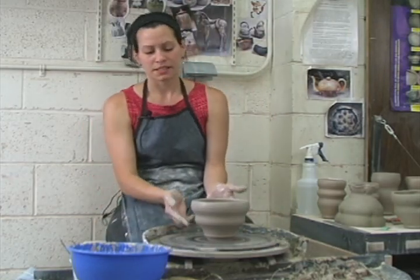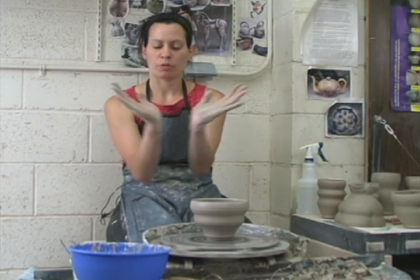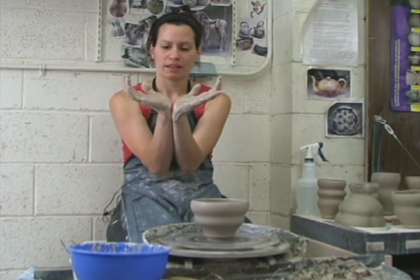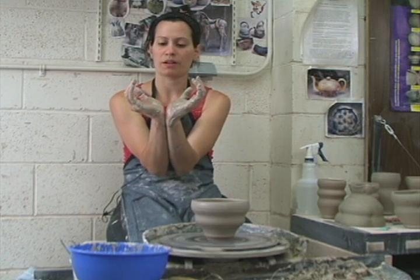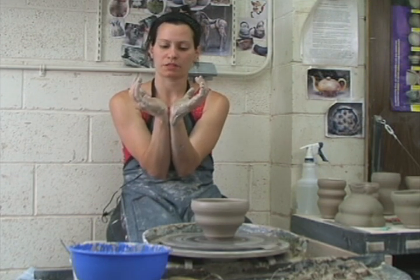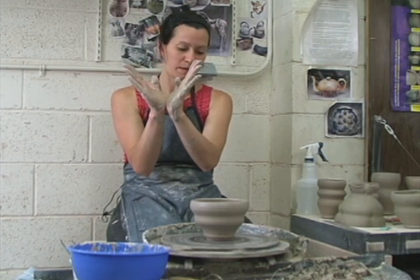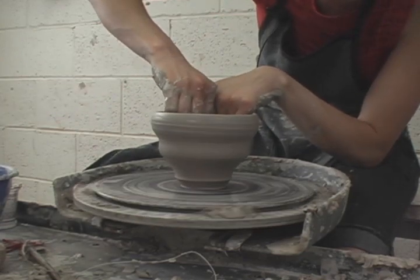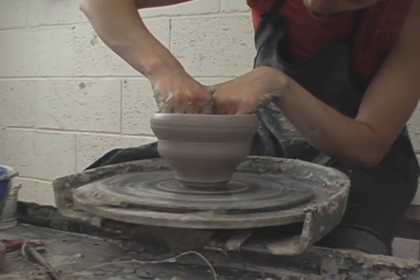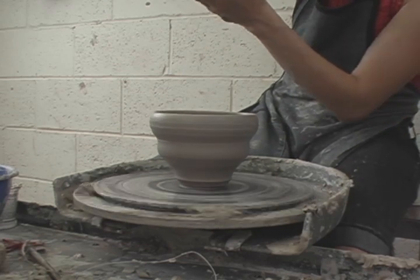The very last thing I do is set the curve in the bottom of the bowl, especially if you have a large bowl or one that's very cantilevered. If I make it very bulbous and very full, it thins out the wall, and as it's spinning it's a shape that wants to fall down. So I let it stay upright and it's the last curve that I set — just compressing a nice smooth curve on the bottom.